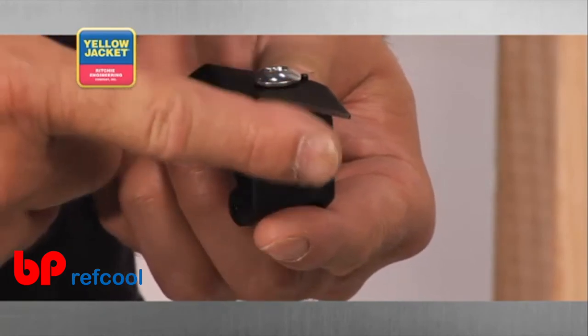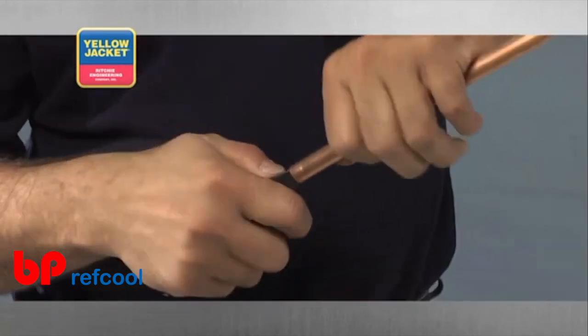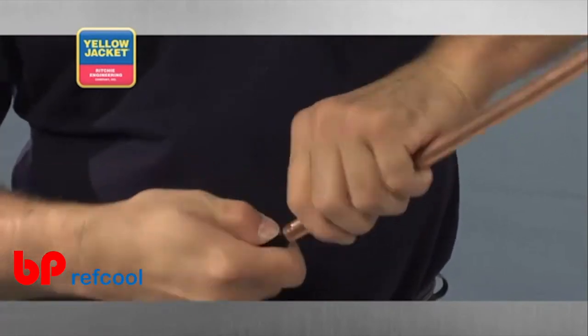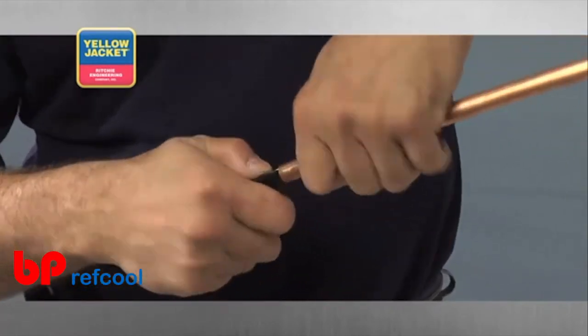This particular blade requires a paring method of shaving the burrs and more force. The blade is very sharp, so use caution when performing this procedure.